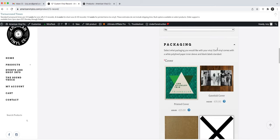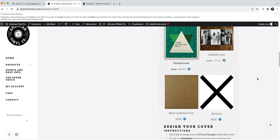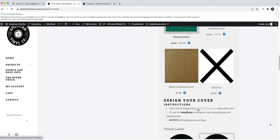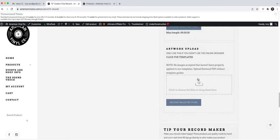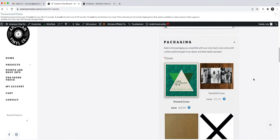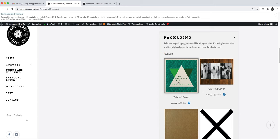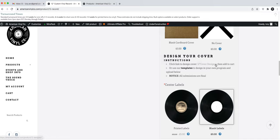I'm going to go to packaging — this is where you select your cover if you want one. I'll click this and it pulls up the link to the online cover designer. There are also downloadable versions of these templates right here, so if you want to use them in your own program, that's where you'll find them. Make sure you click 'printed cover' so it's paid for before you purchase.